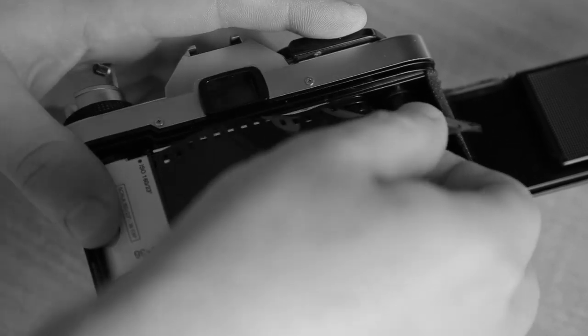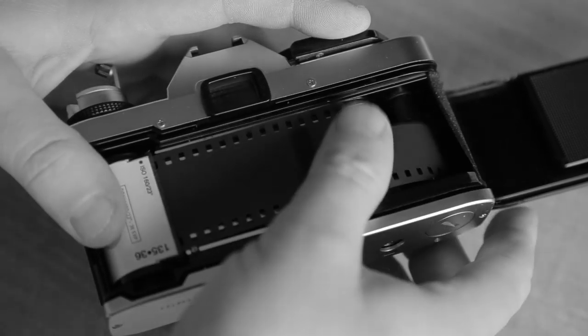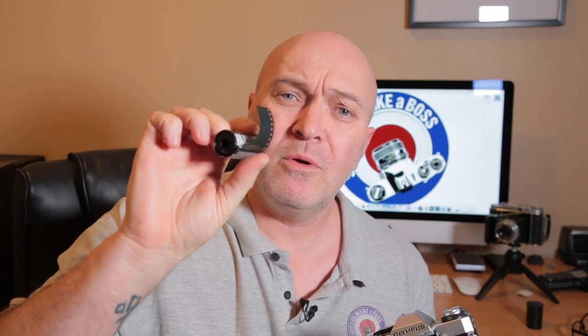I've got this 35mm film here, and the first thing you want to do is load it into your camera. The first thing I notice is the leader — this is the leader, this is what goes inside the camera, hits the take-up spool, and you start advancing. That part is already exposed to light, so when I develop this film, that leader is going to be jet black.